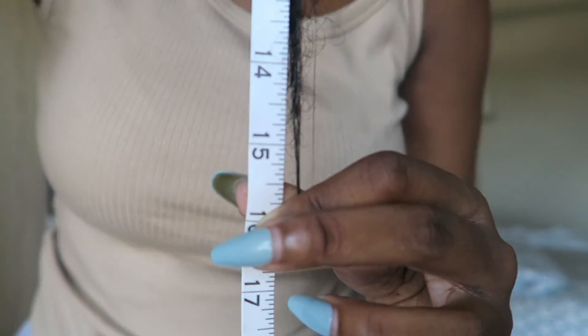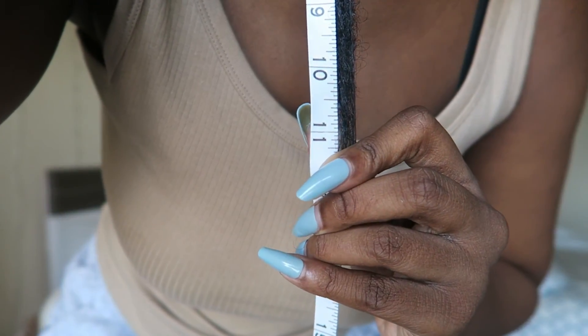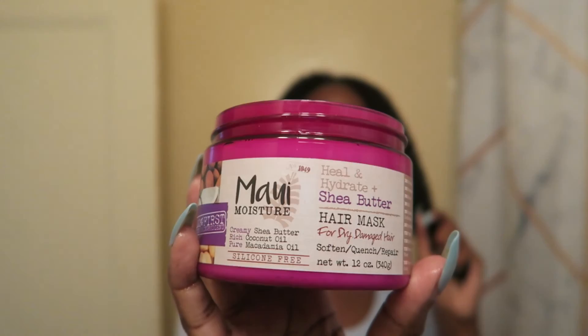I did need a trim for my hair — I'm fully aware, I just didn't want to trim it until after filming for the four weeks. Since then I have trimmed my hair, so it looks about the same as when I started. Going into the third week, I ran out of the deep conditioner I was using for the first two weeks, so I switched. For the last two weeks I'm using the Maui Moisture Heal and Hydrate Shea Butter Hair Mask, which is also formulated for dry and damaged hair — very similar to the Africa's Best one.